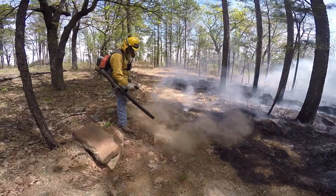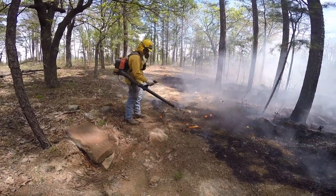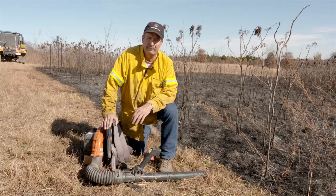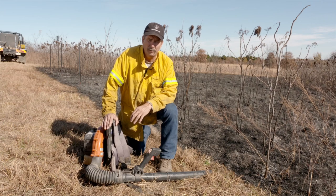You can hit it with the full force of the winds from that leaf blower, increase the rate of combustion and burn that up in 30 seconds to a minute and have it out and gone. So there are a lot of good uses for a leaf blower, especially mop-up.